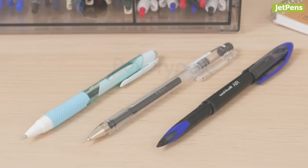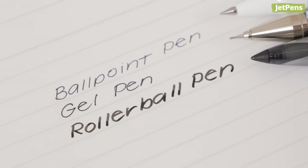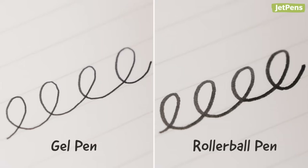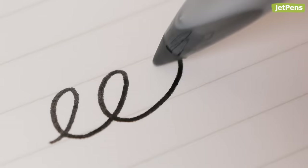The most popular pen types are ballpoint, gel, and rollerball pens, and we'll focus on them in this video. The difference comes down to the ink formula. Ballpoint pens use an oil-based ink. Gel and rollerball pens use water-based inks, although gel inks are thicker and rollerball inks are more liquid. This affects how they perform — ballpoint inks dry almost instantly, while rollerball inks can take much longer to dry.